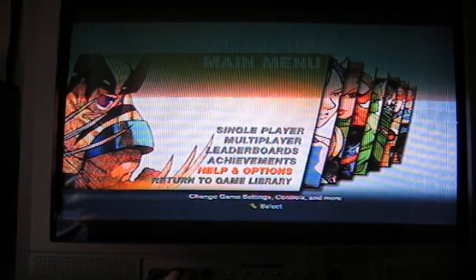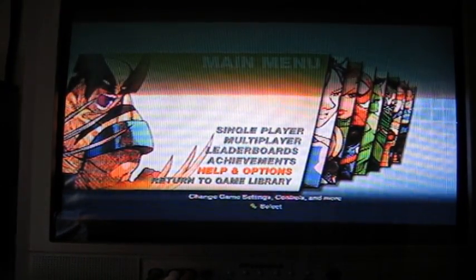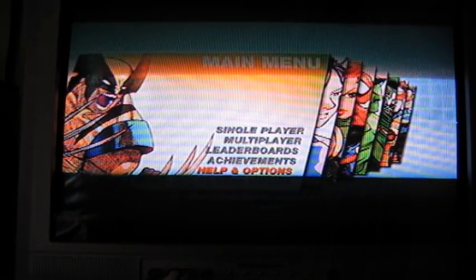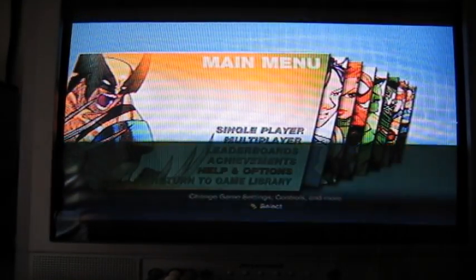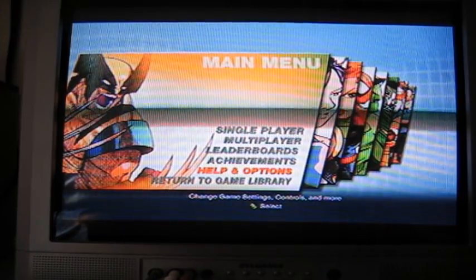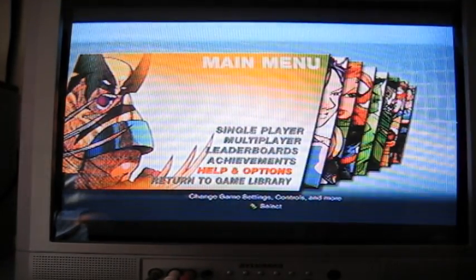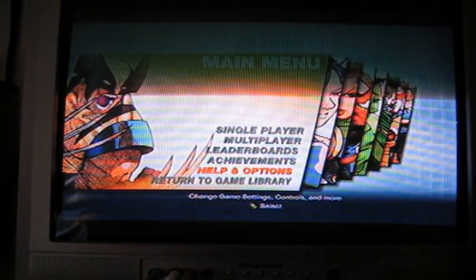Hey, what's up man? This is a response video to my old previous video of playing Marvel vs. Capcom 2 for the Xbox 360 Live Arcade — it sucks man. I got the original version right here in my hand and people been saying that it's the TV. Well, it's not.